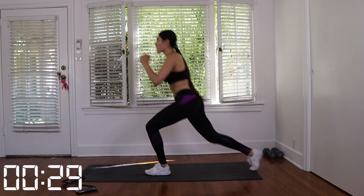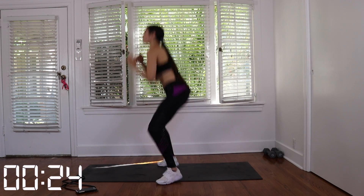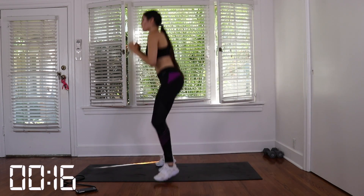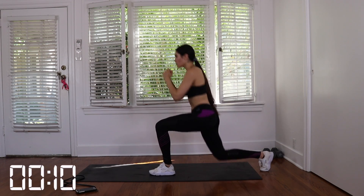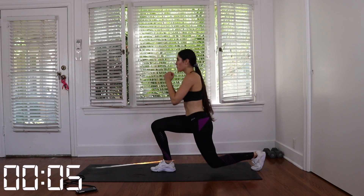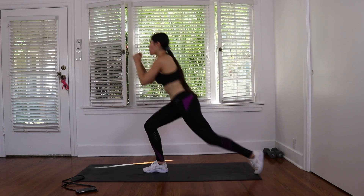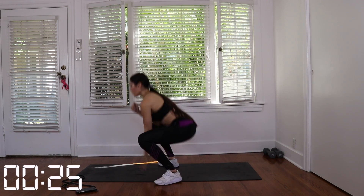Rest here, you guys, five to ten seconds. My legs are literally trembling. Let's get it, two more sets. Great job — last rest, last set. We got 30 seconds. Don't quit. This is the last one, you guys. Let's get it.